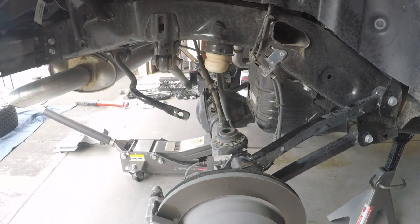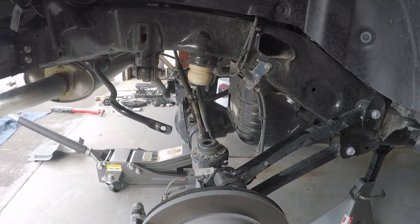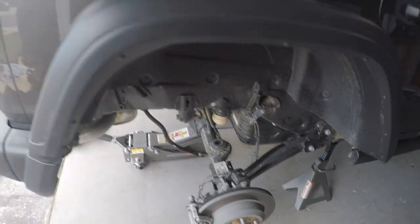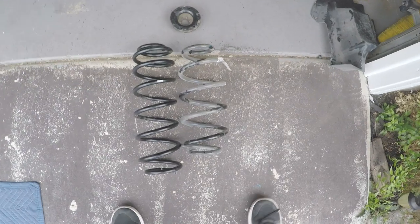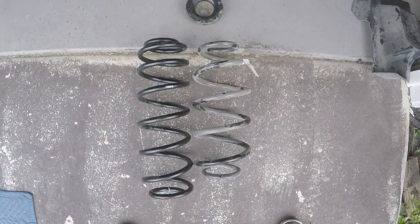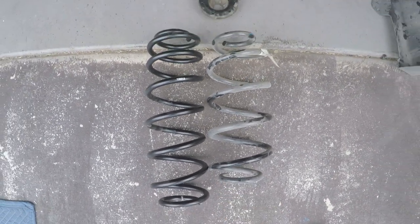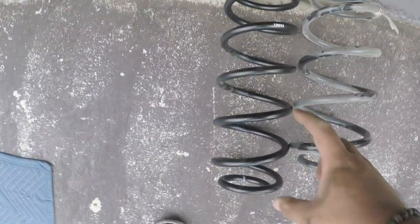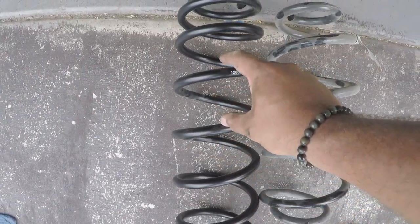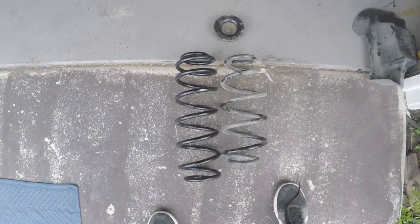We have all of our factory hardware off - the sway bar links, the shocks, the springs. Let's do the comparison between the ICON springs and the stock springs. You can see there are some obvious length differences, a couple inches more, more coils on the ICON springs, and the distance between coils changes about mid-spring so you get that dual rate action when you're about to bottom out.